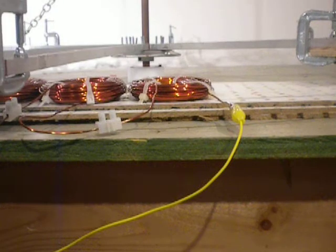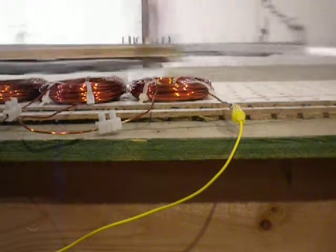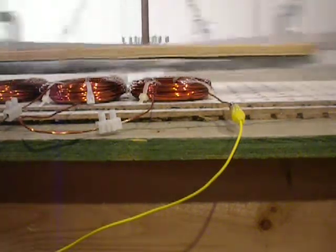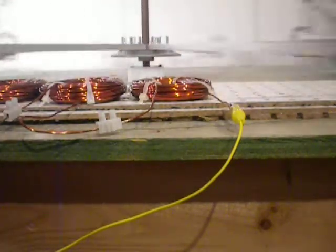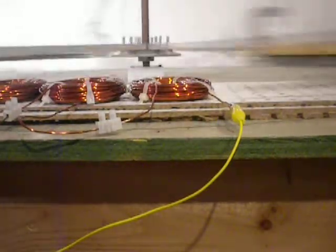I'm back again. We are going to do the permanent magnet portion of this test. Just like before, I have the permanent magnet motor hooked up to the base of the shaft here and started running it.